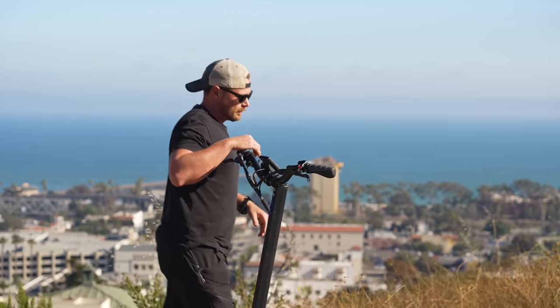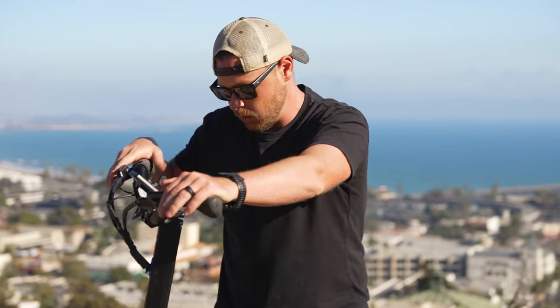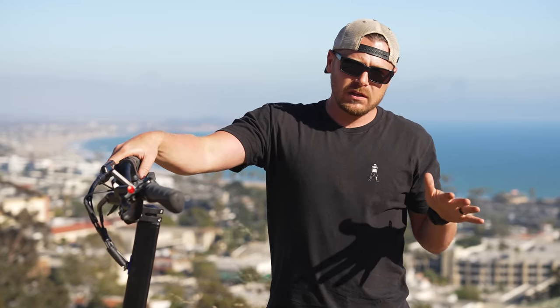The coolest part about this is that it has 2,000-watt dual motors, which is insane. That's more wattage than any of our e-bikes — there's not one e-bike we own that has dual 1,000-watt motors. These things are insane. The uphill climb is butter — it says 35 degrees is the grade it can climb, and that's really what it is.